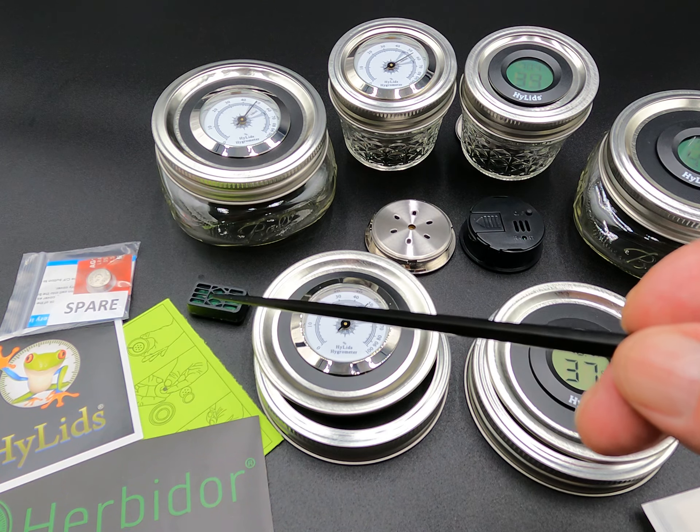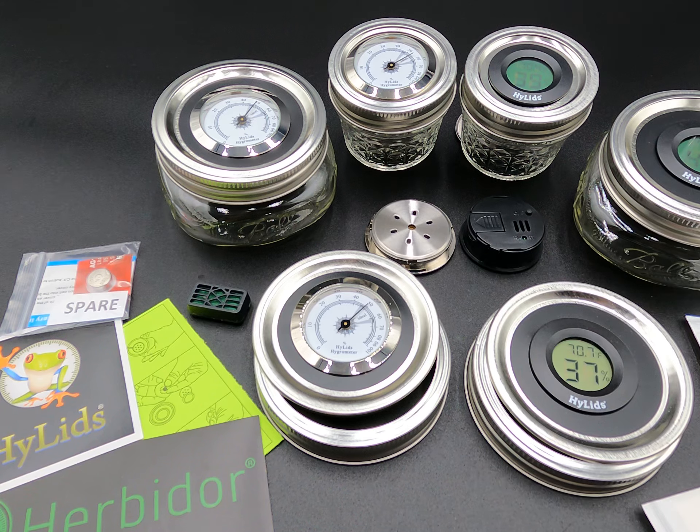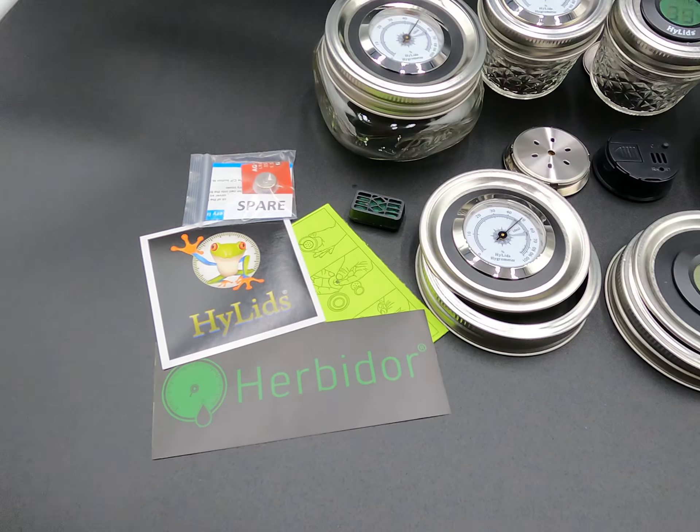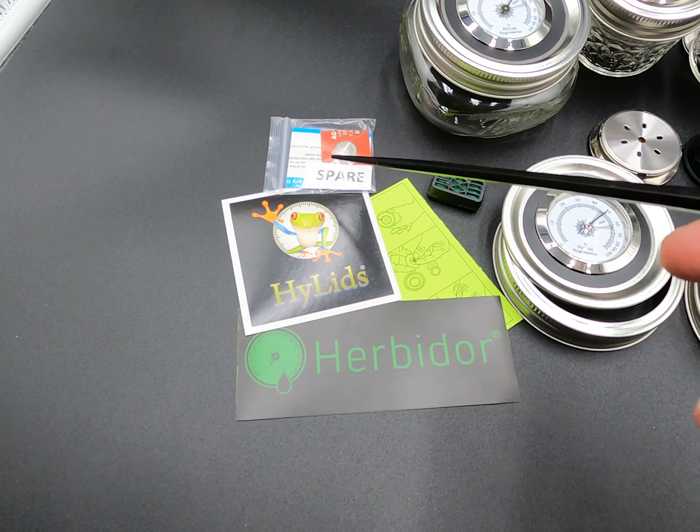They work indefinitely — as long as there's water in them, you'll be able to continue to use them. You'll also notice when you purchase my lids you get some stickers, adjustment instructions, and a spare battery for the digital versions.